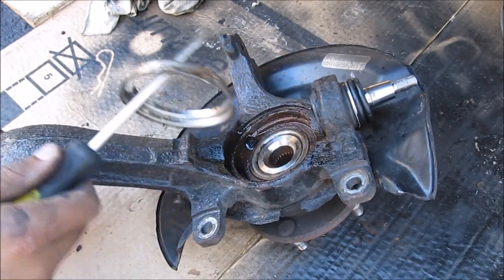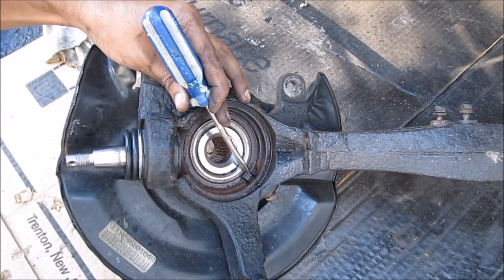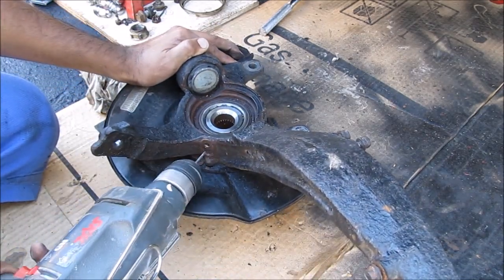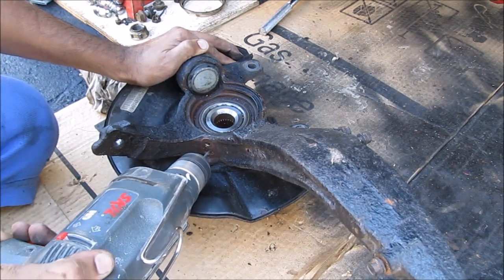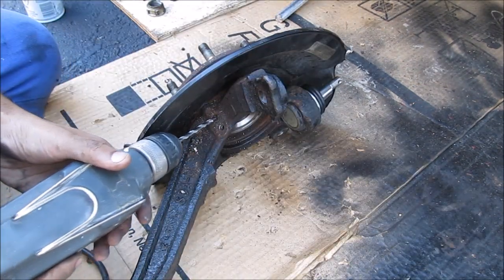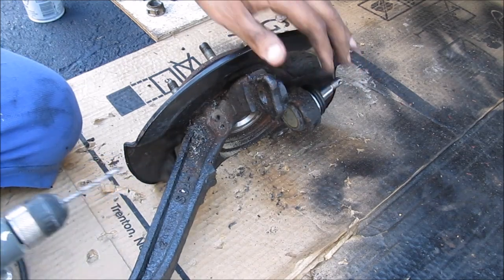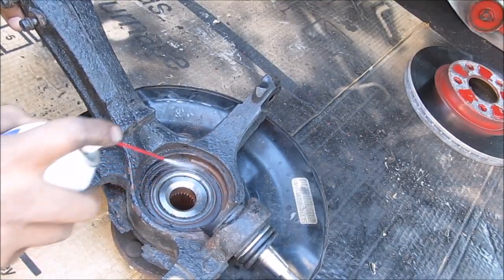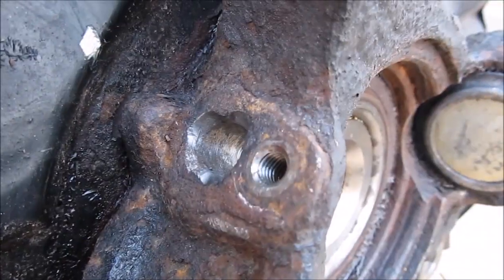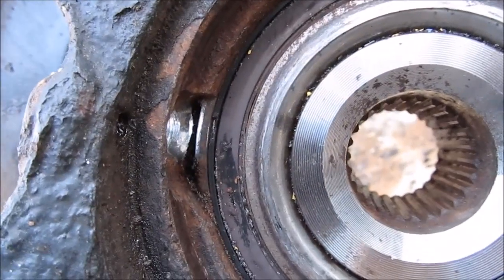I'm going to go with a screwdriver and remove this retaining ring. This here is the old ABS sensor that we need to drill out. I'm going to first try tapping it out with the hammer. I've destroyed as much of the sensor as I could by tapping it. Next I'm going to use a drill and drill through the hole. My bit broke — time for a longer bit. Almost got it clean out there. This surface here is where the ABS sensor reads — you want to make sure it's very clean, so I'm just going to clean it up with some brake cleaner. I've drilled out everything from the hole and it's ready for the new sensor.